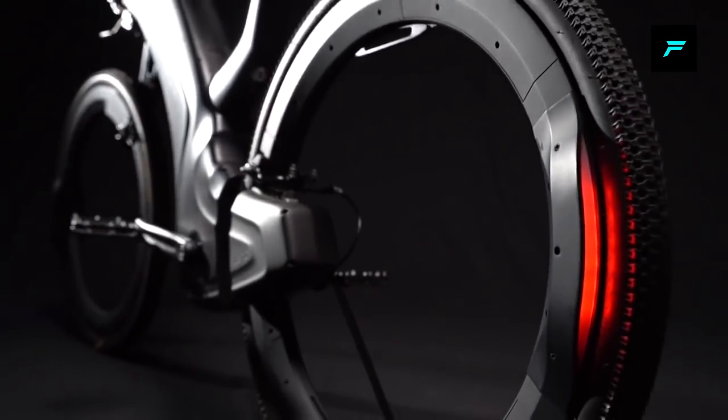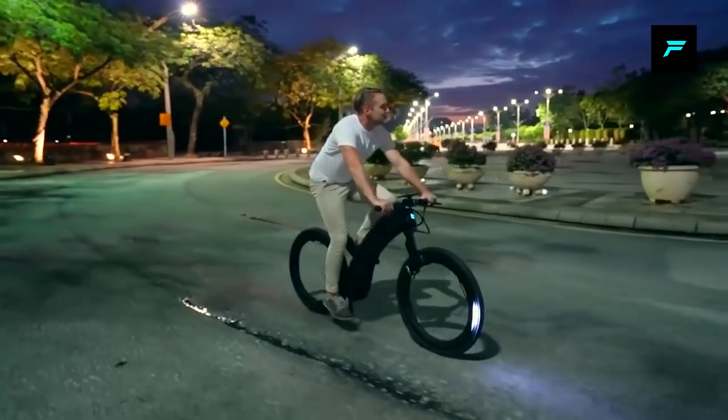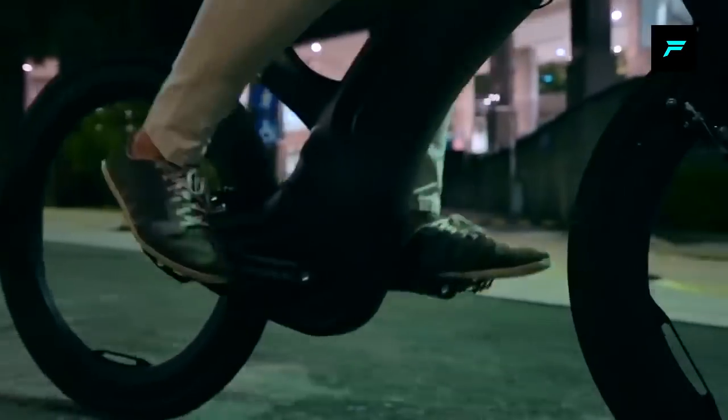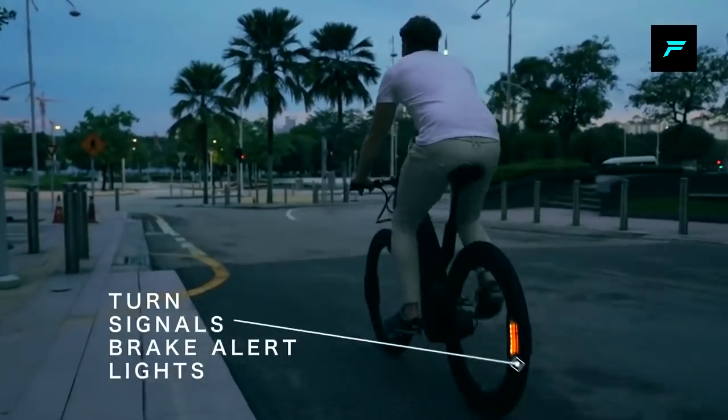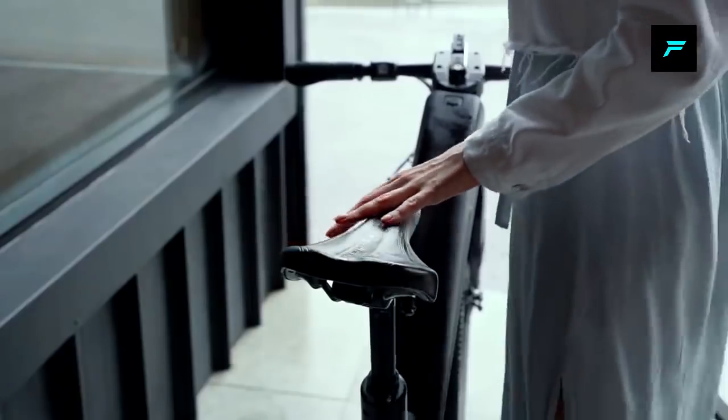You can use the swappable battery. There is an electric wheel lock, and you can use the electric mode. Finally, there are LED braking lights — in the front and back there are LED lights, making it very attractive.